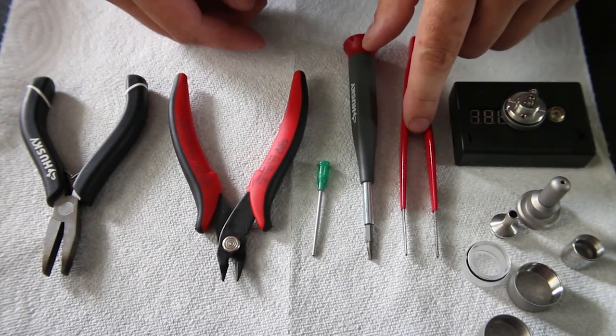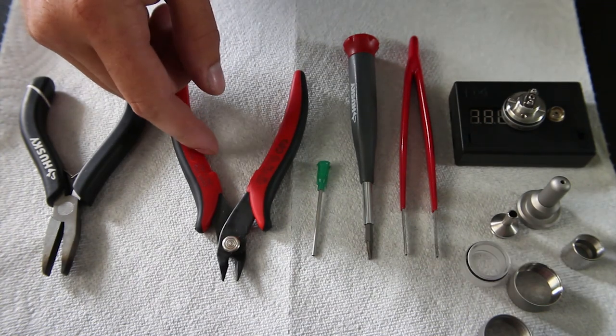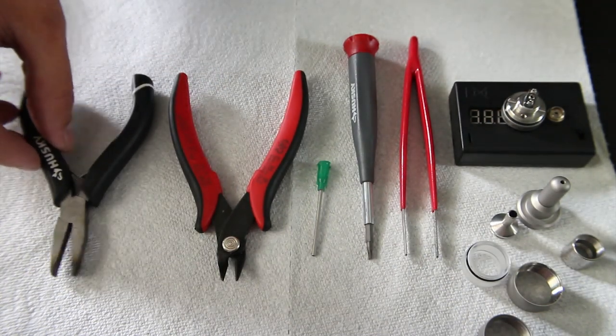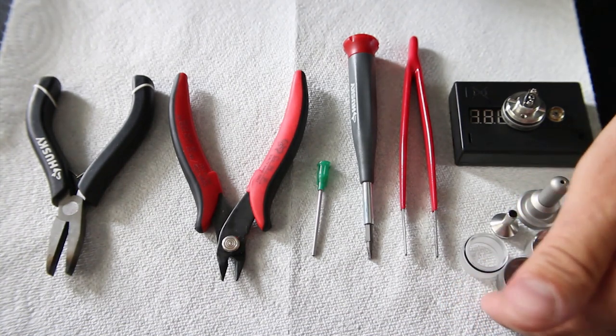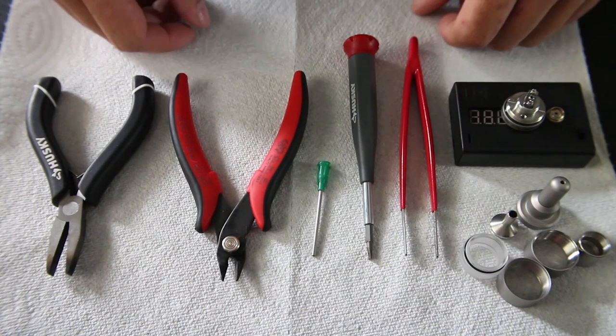Here I have my Russian 91% on my ohm reader. I have my tweezers, screwdriver, 14 gauge syringe needle, wire cutters, and a pair of pliers. As you can see, I have all the pieces to the tank atomizer all separated and cleaned up, so let's get started.